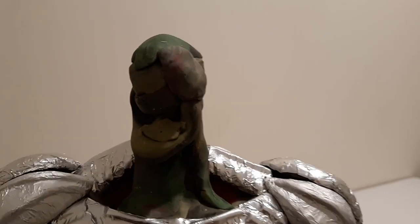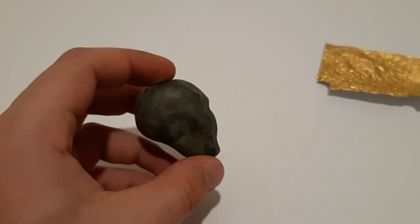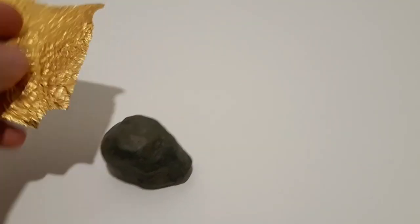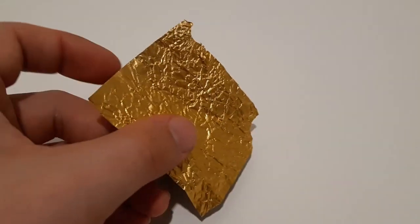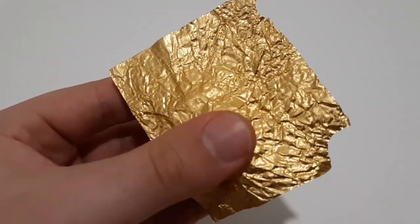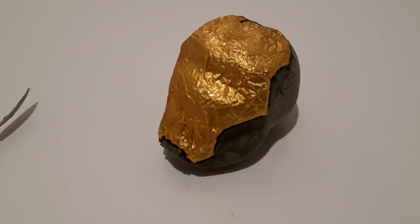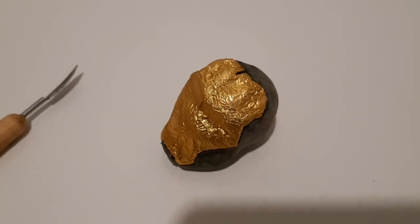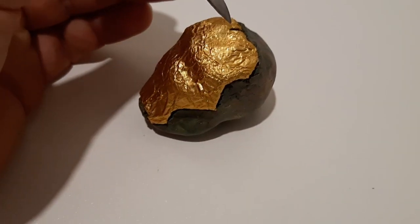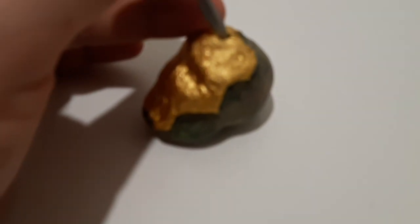It is quite difficult to copy the actual face of Ultron from the MCU. You can see I'm working on the Iron Man helmet — it needs to be a tiny bit smaller than Ultron's head. I created Ultron's head first and then fitted the proportions. It's not really necessary to make the Iron Man helmet very detailed because the main focus of the project is not him.